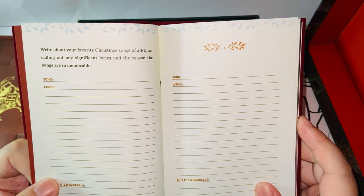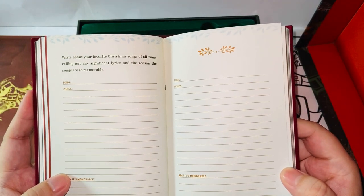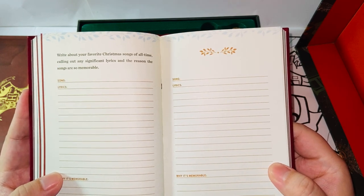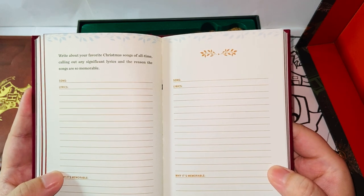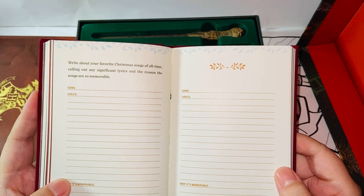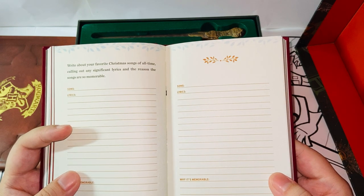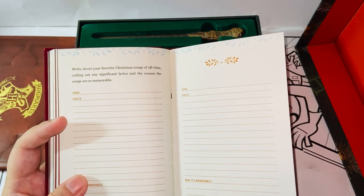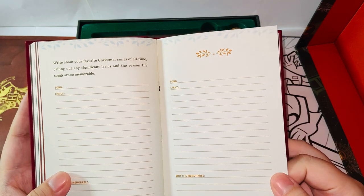'Write about your favorite Christmas songs of all time, calling out any significant lyrics and the reason the songs are so memorable.' For me, there's a lot. I love Jingle Bells because we hear it every year. I love Silent Night — I just feel that song is very holy. The melody sounds a little down, but it feels really holy and unique. I like to hear it especially towards the end of Christmas. And maybe during my middle school or junior high years, there was 'Last Christmas' — at that time that song was really popular and had lyrics that reflected reality for some people. That influenced me a lot during that time.